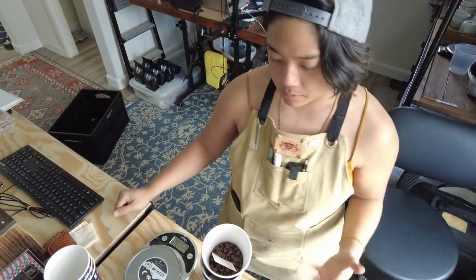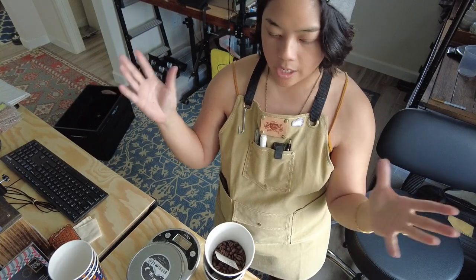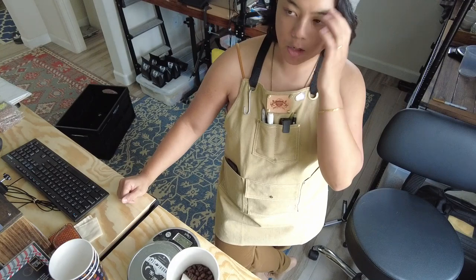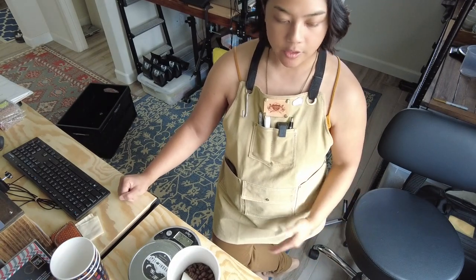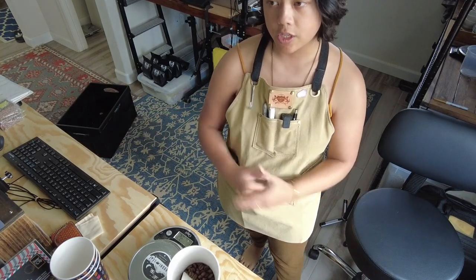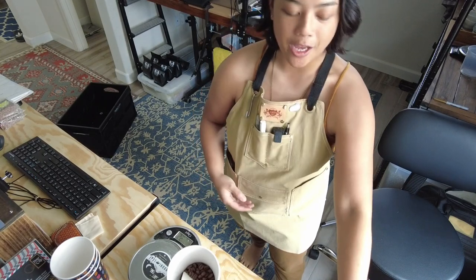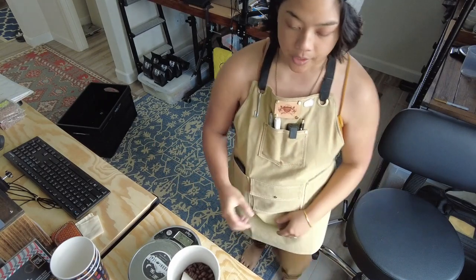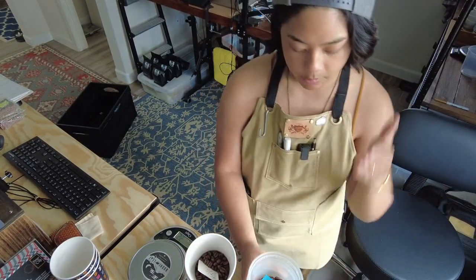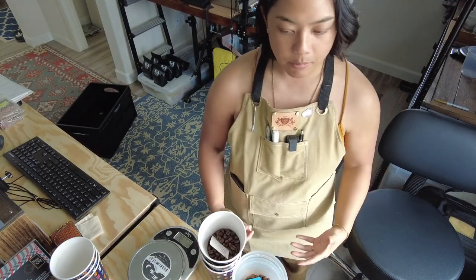When cupping I want to group similar coffees together — all washed coffees at one time, all naturals at one time, and rare coffees separately. You wouldn't want to cup everything together because something really different can throw off your palate. Say you have a crazy geisha on the table with a Brazil natural — the geisha is just going to blow that Brazil out of the water. You want to calibrate your instrument.